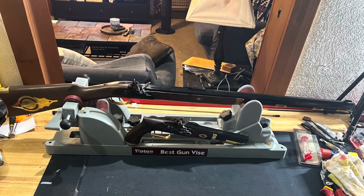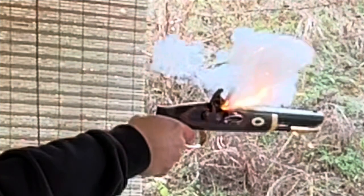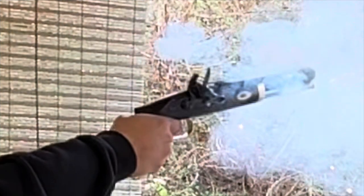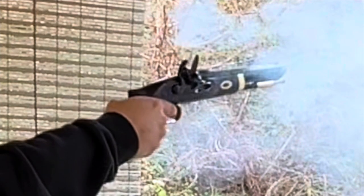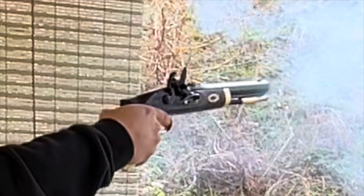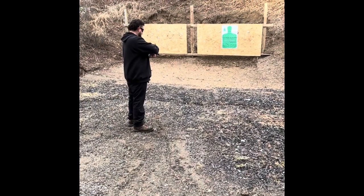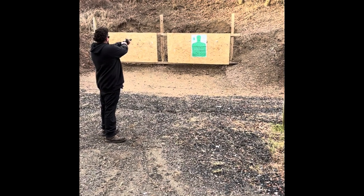I'm hoping I can shoot a nice little group in about the same spot on the bullseye. I'm fine with a group like that. Then I'll just clean it once — wet patch and dry patch like I do between every shot — and then load it. That will be what I do for hunting season.